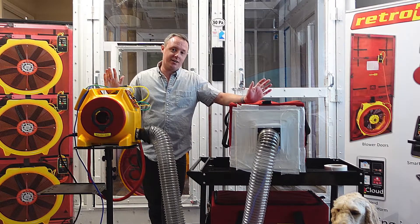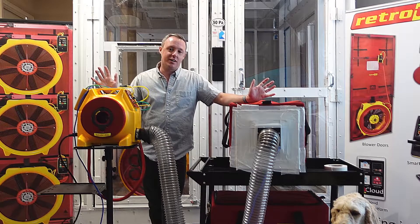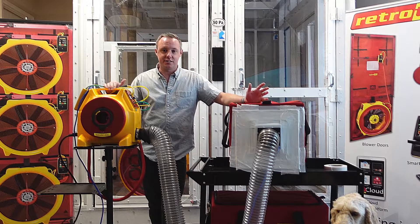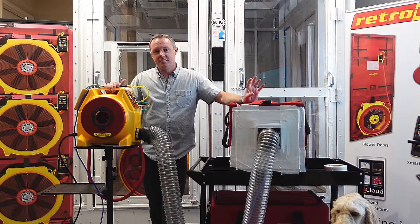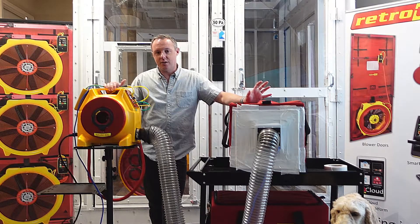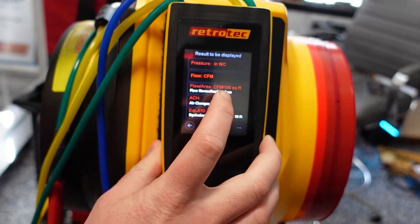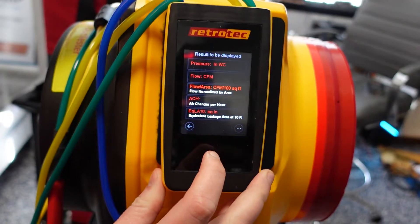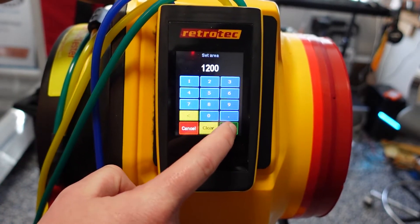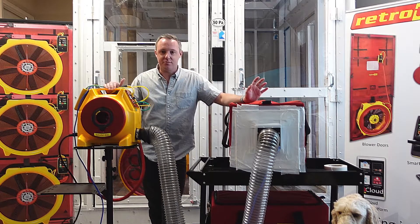A question we get quite a bit is: what's my target pressure? How do I know what to pressurize the system to? That answer is usually within the mechanical plans. The mechanical engineer or designer should have that test pressure specified, and it's usually somewhere between 4 inches of water and 10 inches of water. SMACNA also has its recommended pressures and airflow leakage allowances. The gauge can display CFM or CFM per 100 square feet of duct area. For today's example, we're going to use 6 inches of water — that's one we commonly see.